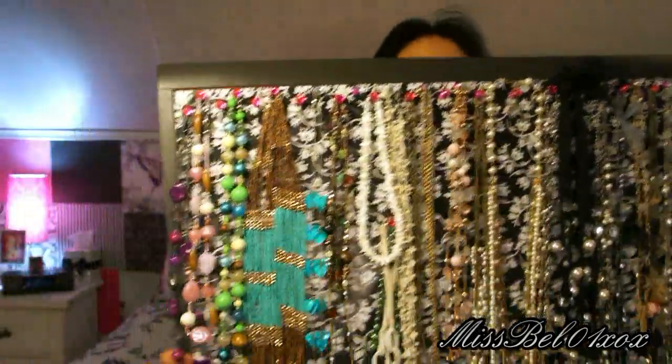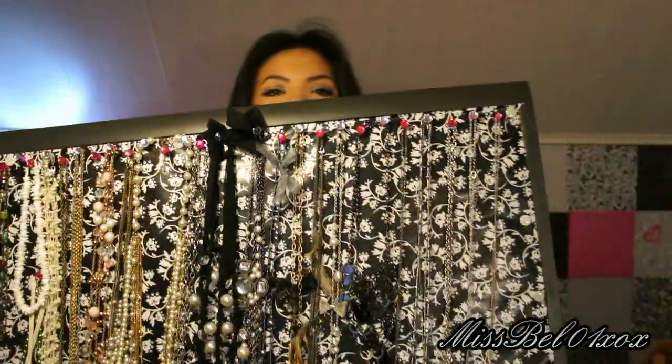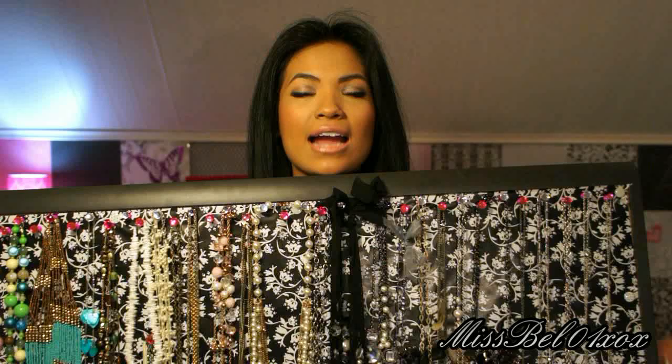This is kind of heavy, so that's how I'm making a weird face. Okay, so here it is. This is how I display my jewelry — well, just my necklaces. And I actually made this myself and it is really inexpensive.